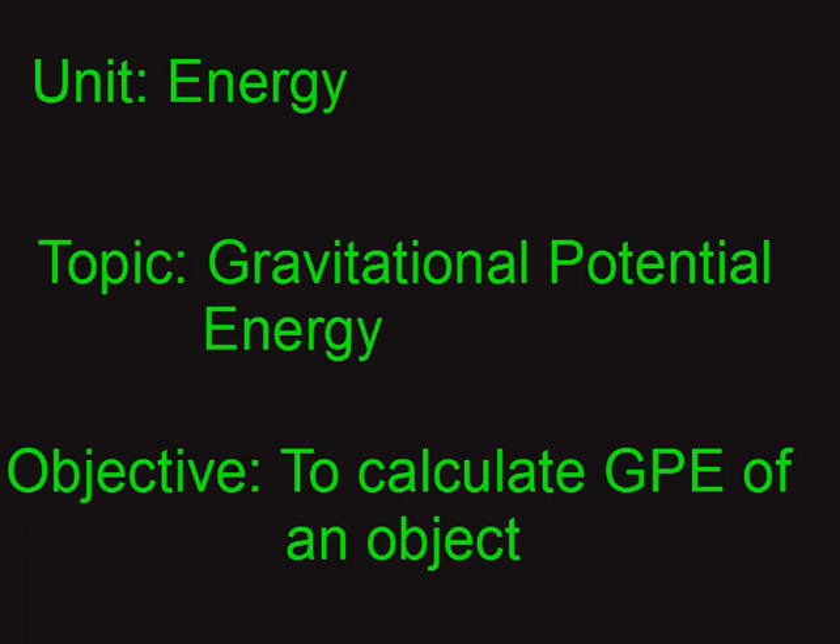Hi guys, this is the next problem in the energy unit. We're going to be talking about how to calculate gravitational potential energy for a specific object at a specific height.